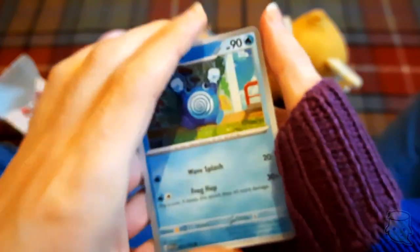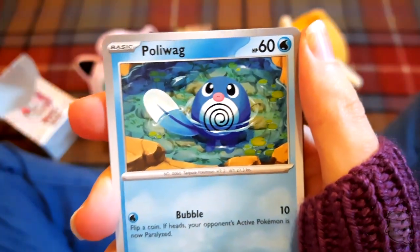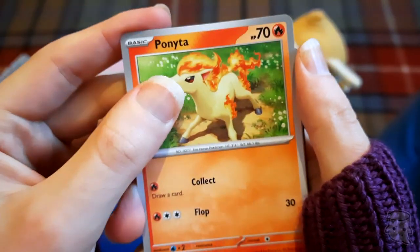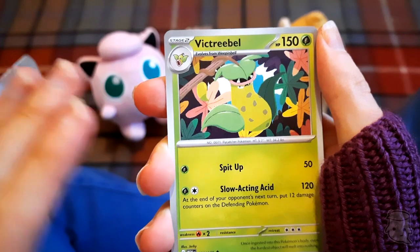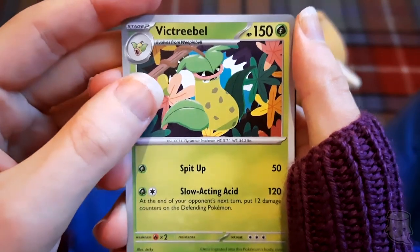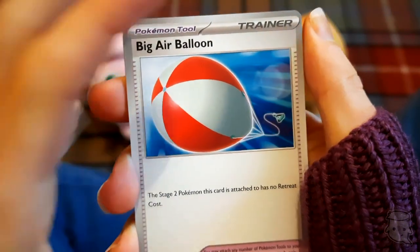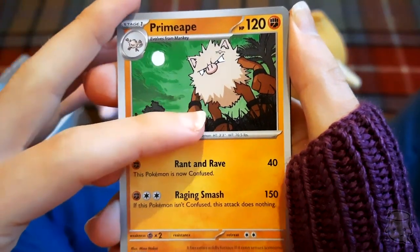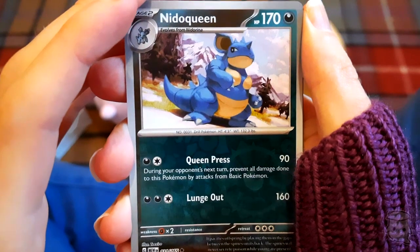Poliwhirl, Kakuna - got you! Poliwhirl again - probably a repeat pack. I've noticed with Pokemon that once you open another pack you get a repeat of the same stuff. I think it must be how they spin them off the machine when they're cutting them. Victory Bell - there he is in the cool big balloon. I don't remember there being an air balloon in the original.